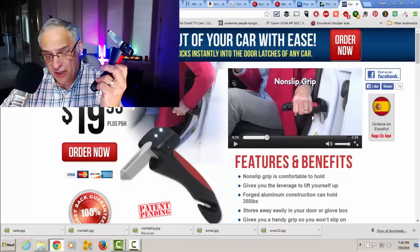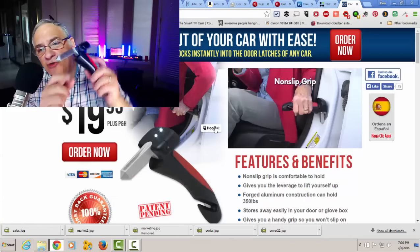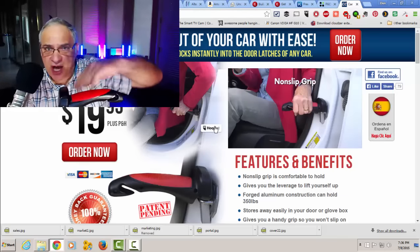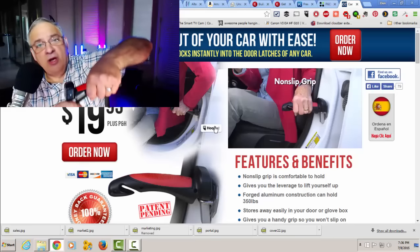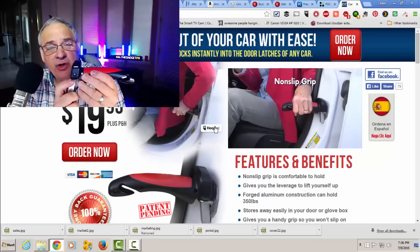What this does — first, there's a steel pointer that goes right into the door latch slot on the side of the door, and it slides in, giving you a grip to hold on to so you can push down or get out of the car. If you have any type of an injury and you need help getting out of the car, this will certainly do that. It locks in pretty tight — I did try it — it doesn't wiggle or wobble.